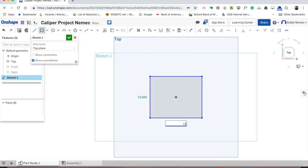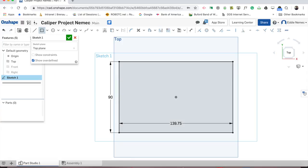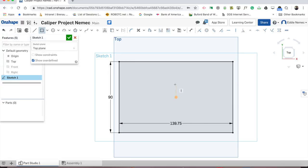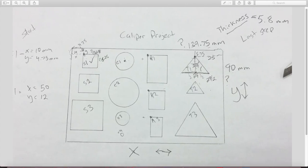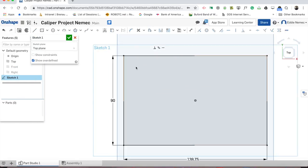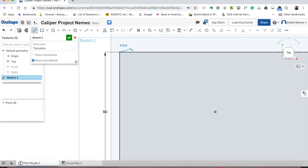Go to the three bars, go to workspace units, and change your unit of measurement from inches to millimeters and hit check. Go to sketch, left click, and left click on the plane. Looking at the picture I drew, this is a rectangle. I found out the x is 139.75 and the y is 90. Go to the rectangle tool, click the dropdown, go to center point, bring it to the origin, left click once, move your mouse slowly to the bottom right, and click.